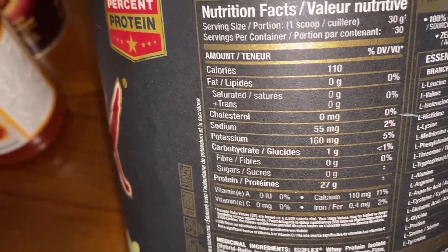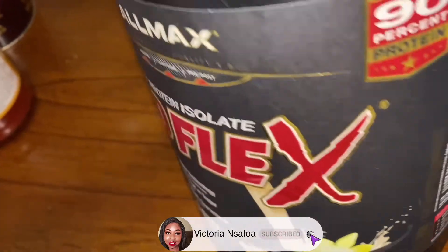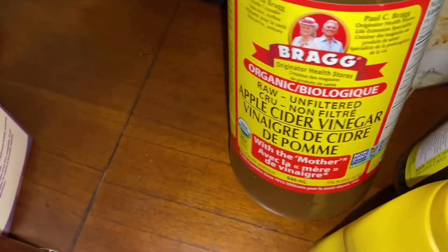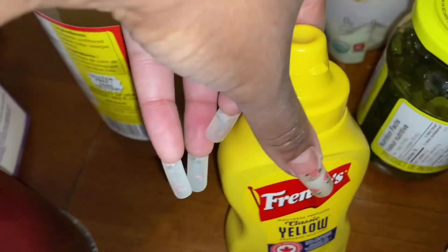Per one scoop — usually I'll have like half a scoop anyway. I also got some apple cider vinegar, you guys know about that, and some mustard.